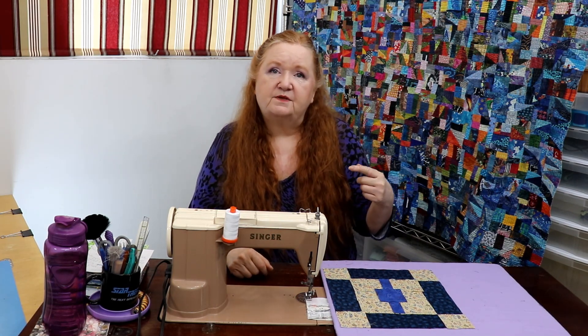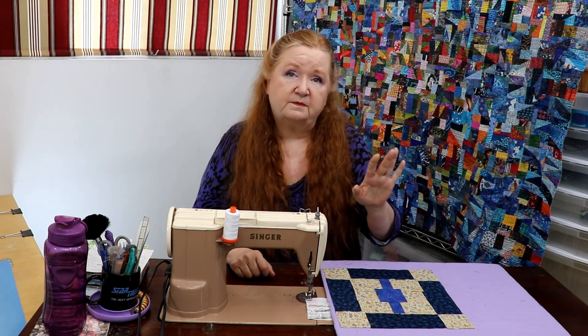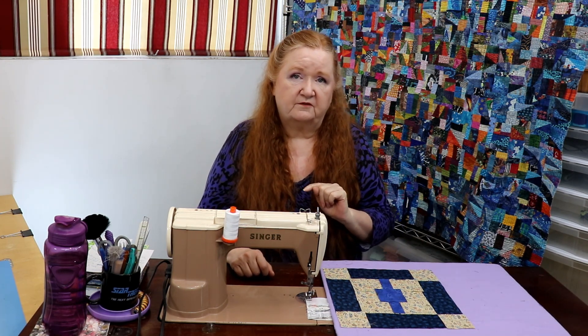I'm still doing free speaking engagements for any guild that's having a tough time finding speakers or needs a break from paying expensive ones. I speak for free — I get to see their show and tell — and I'm always surprised by all the wonderful cultures out there. Come on in, we've got a fun little sewing project for you today.